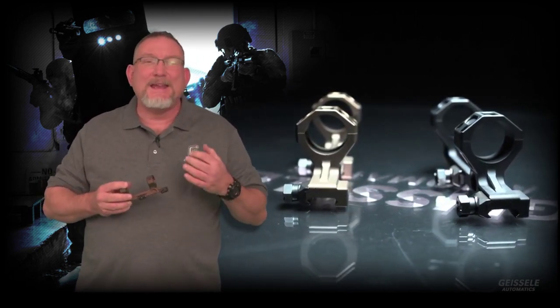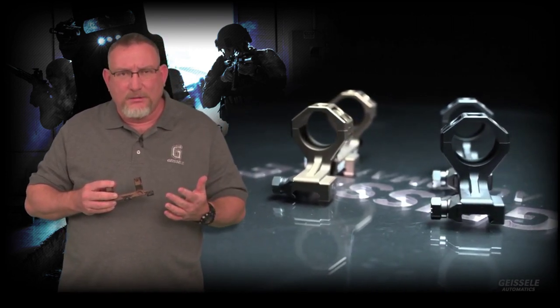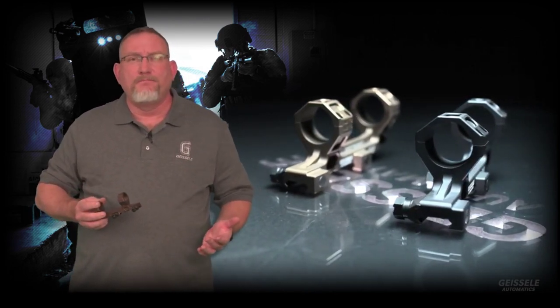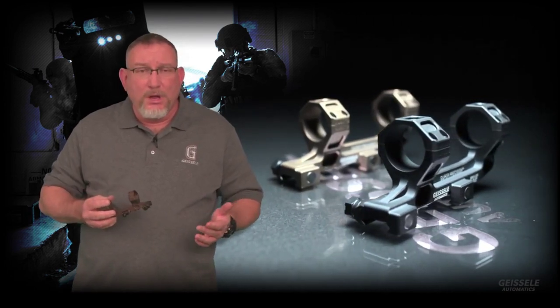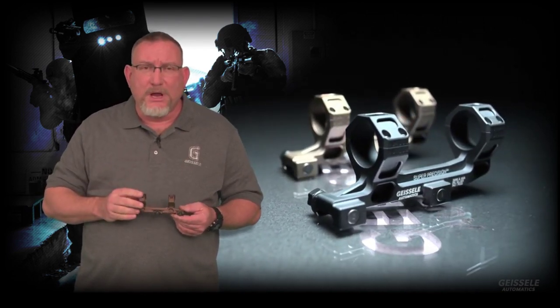What this means is that it has exceptional return to zero properties. You will find that these nuts don't have to be torqued up — they basically can be hand tightened with a half inch wrench or a Leatherman screwdriver tool, and you will have return to zero that's better than anything you've ever tried.